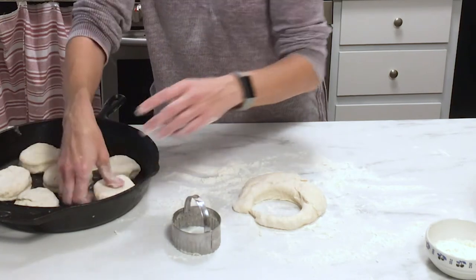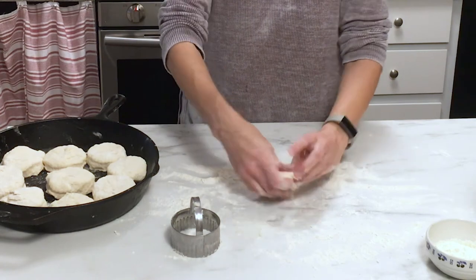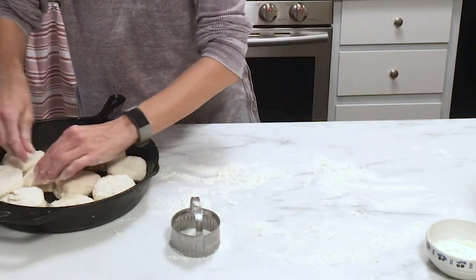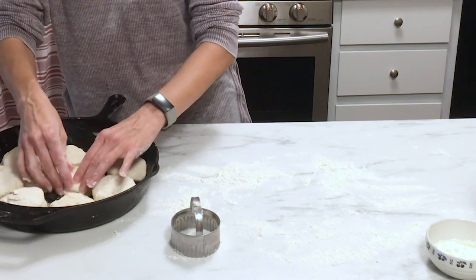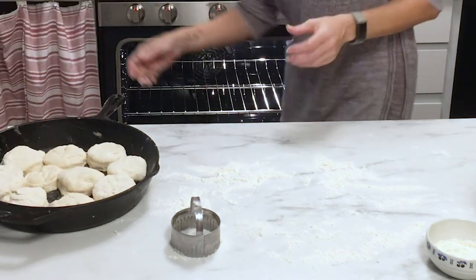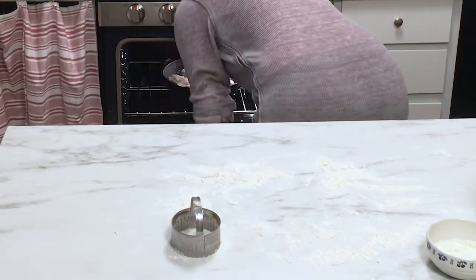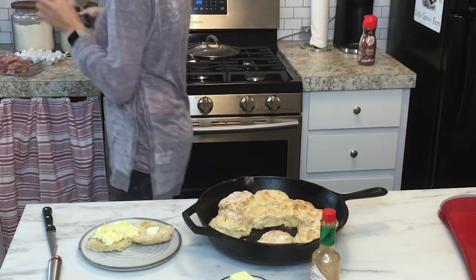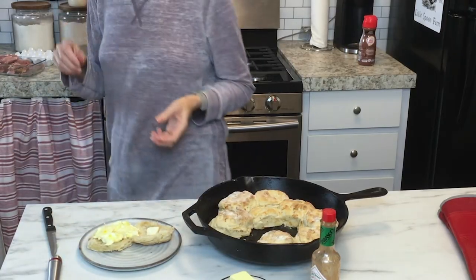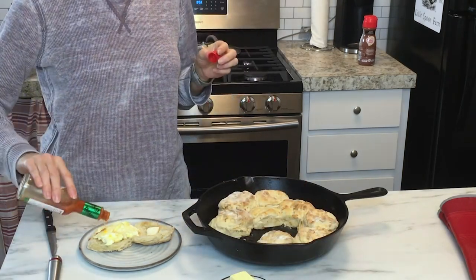Have your oven preheating to 400 degrees. Once you get the biscuits all arranged in the pan, go ahead and bake them for about 25 to 30 minutes. You want to bake them until they're nice and golden brown on top, then serve them right away once they come out of the oven.